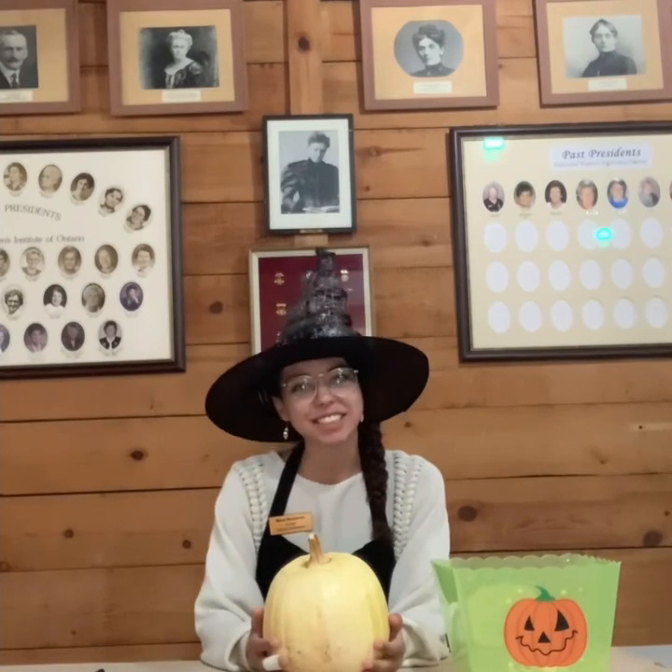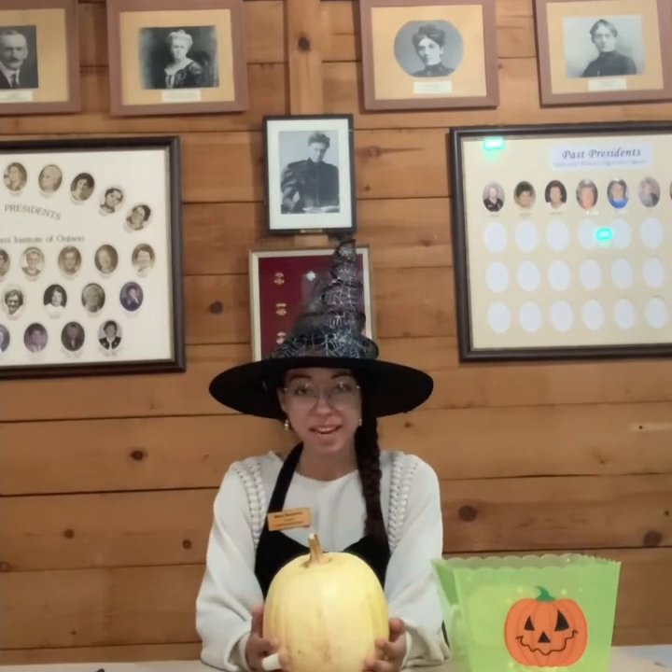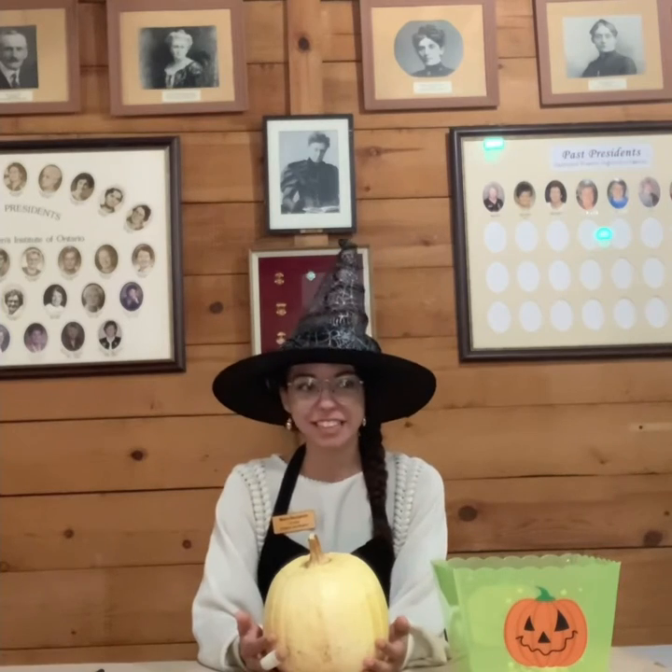Hello! Welcome to the Erland Lee Museum home. My name is Mara and I'm the curator here.